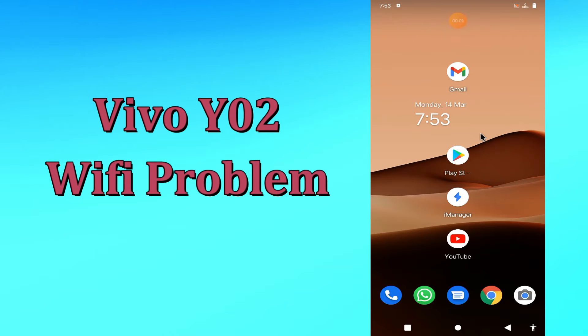Hi everyone, today I'm going to show you how you can fix the Wi-Fi problem in your device, the Vivo Y02. If your Wi-Fi is not working or is not connecting, I'll tell you how you can fix it. Before we jump into the video, if you are new to my channel, don't forget to subscribe and press the bell icon. Watch the complete video and learn how you can fix it.